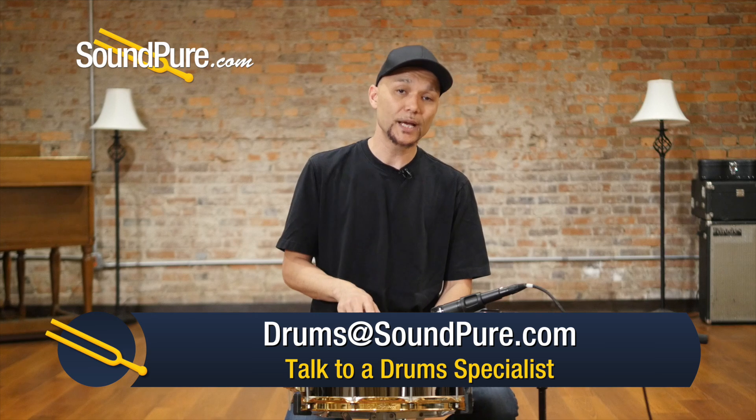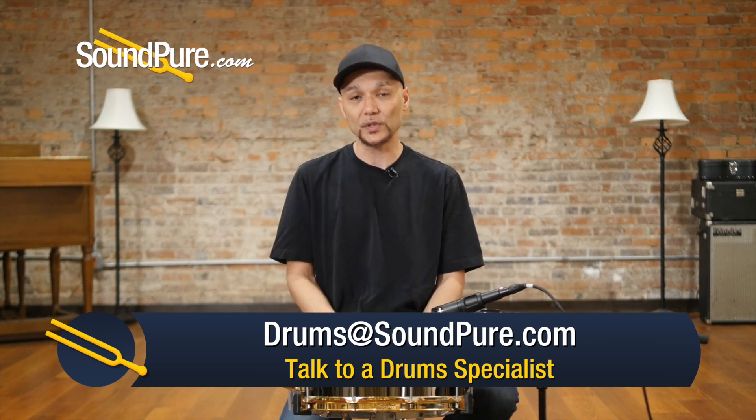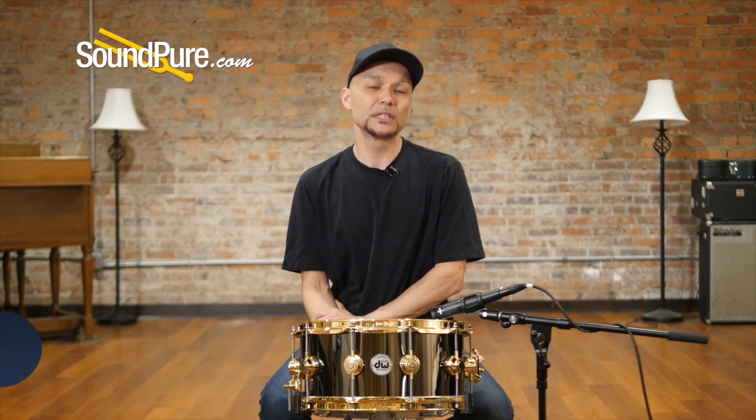This also ships with Remo heads — coated Ambassador top, snare side Ambassador bottom, and 20-strand wires. I'm going to run this drum through a couple of different tuning examples to give you an idea of what it's capable of, and I'll be right back.